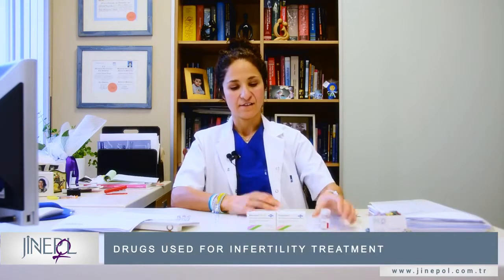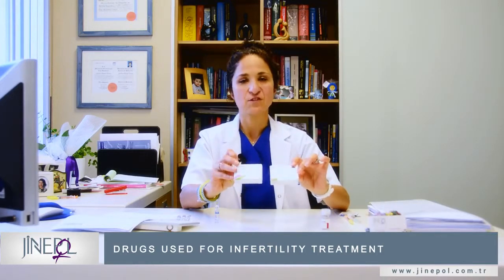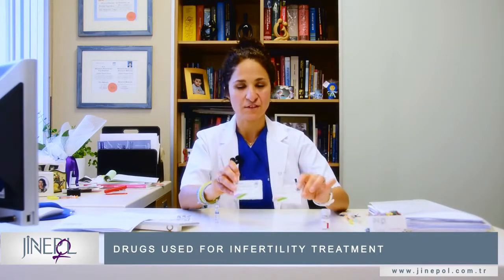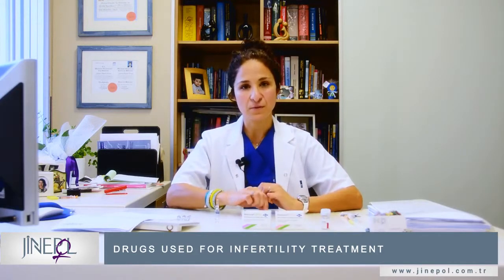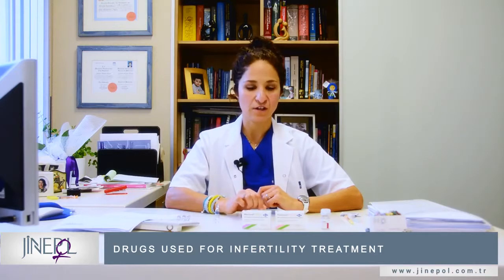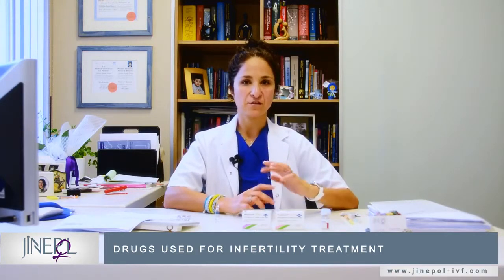In infertility treatment there are some drugs that are used, and it's useful for you to learn how to prepare the injections yourself. There are three types of drugs: Lucrin, Posthumon, and Mariona. These are just examples of the types of drugs that you'll be using. We will be giving you a table explaining how much to use of which drug, but this is just a video to explain how to prepare the injections.